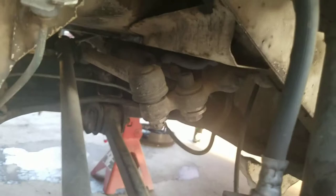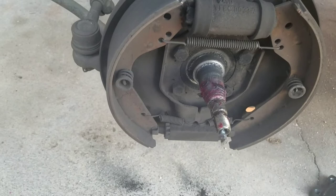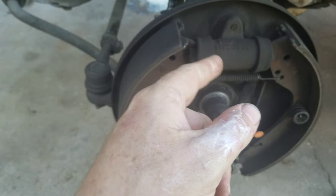I also bought rear brakes, so I'll show you what they look like. What I should have done — instead of buying rear wheel cylinders that are 17 millimeter — I should have bought front wheel cylinders and stuck them on the back, which are 19 millimeter. That would have actually put more pressure on the brake shoes.